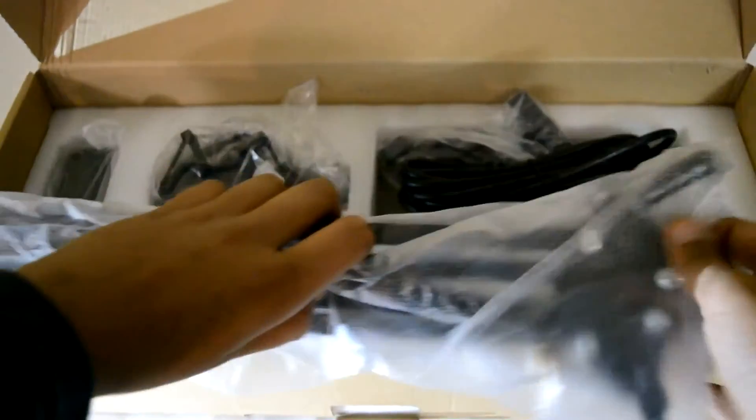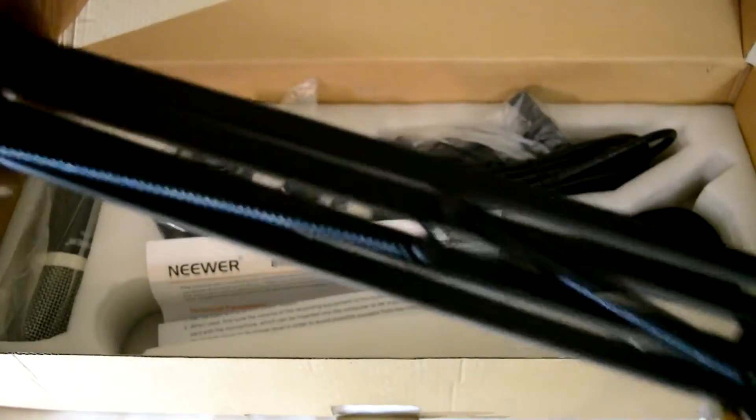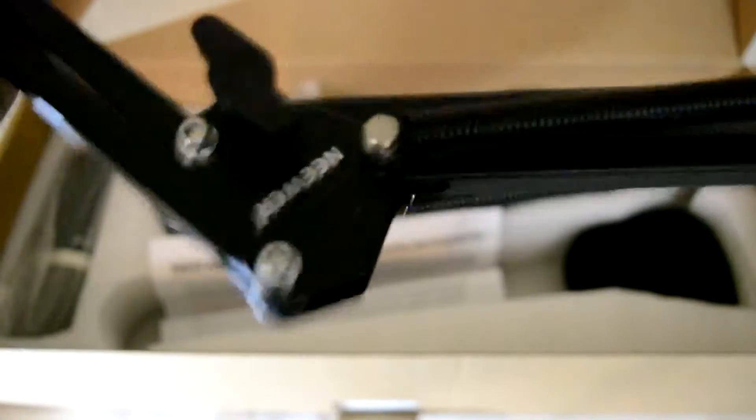The next item we have is the arm itself. This is the arm itself. It's not really hard to move — it does have a little bit of jerkiness — but I'm fine with it. It's really good.